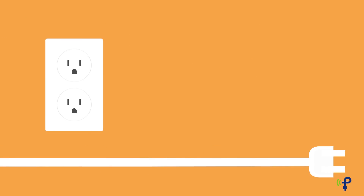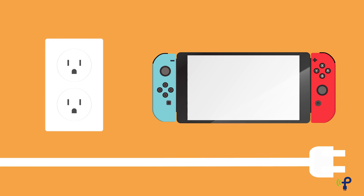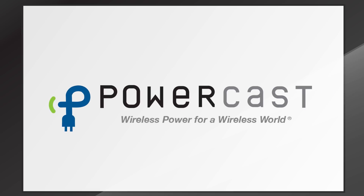Now you never have to worry again about finding an outlet, plugging in, and docking your controllers. So the next time you walk away from a gaming session, your Joy-Cons will do the charging for you. It's wireless power for a wireless world.